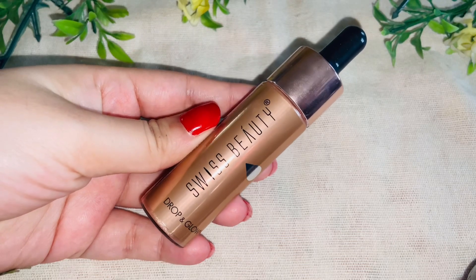Next I will prep my skin. I will use the Swiss Beauty Pro Primer with Vitamin C and E. It is basically a silicone-based primer but it has a hydrating side to it as well. It blurs out and creates a smooth canvas for your next steps — foundation and concealer — and it is also long-lasting.